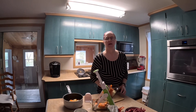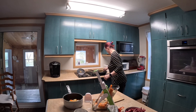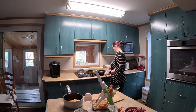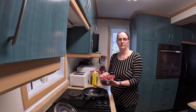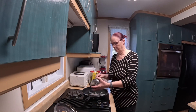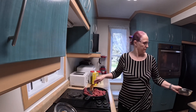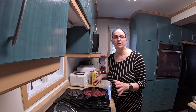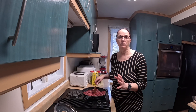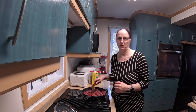Let's check if my pan is ready. Yes, my pan is ready. I put my cubes into the pan. I just want to get them brown, not to cook thoroughly, because the soup will simmer for an hour and they will finish cooking with the soup.